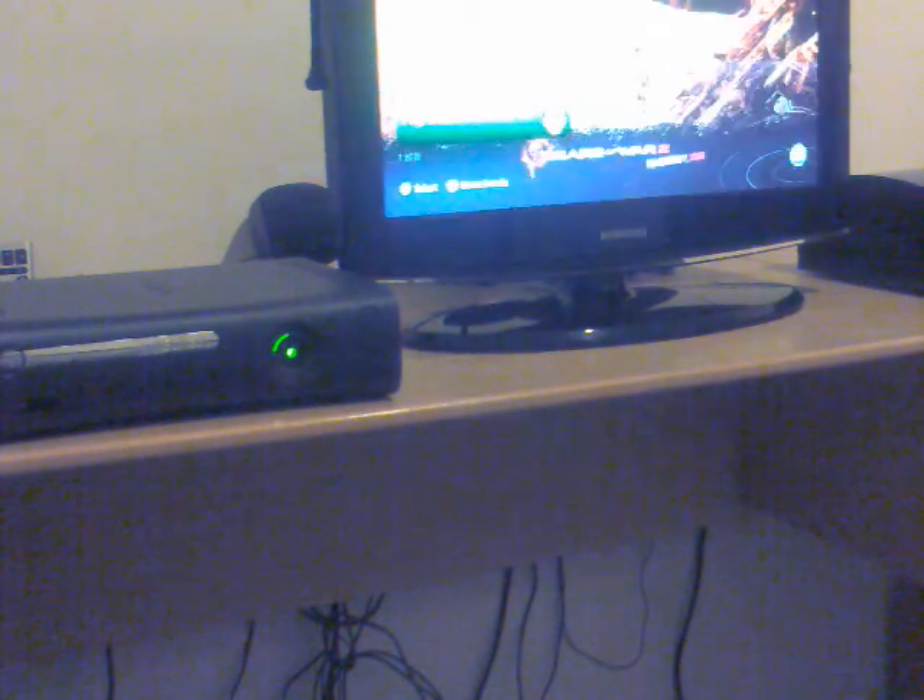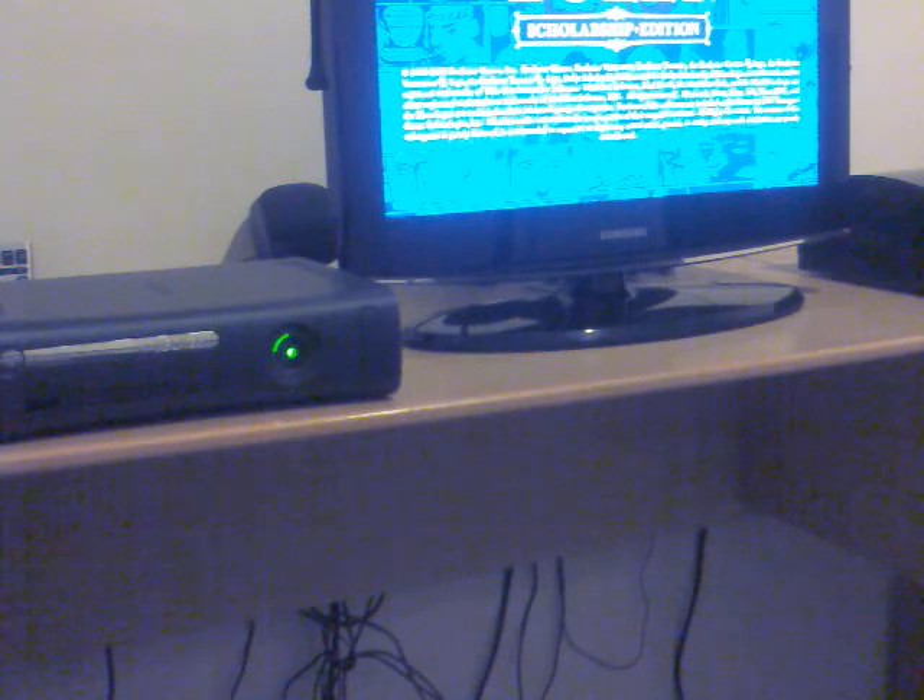I've just got the game in the disc tray - I press A to close the tray. I'm going to play it on the hard drive because it loads faster and doesn't sound like a jet engine. I'd recommend that if you choose to install your 360 games to the hard drive.